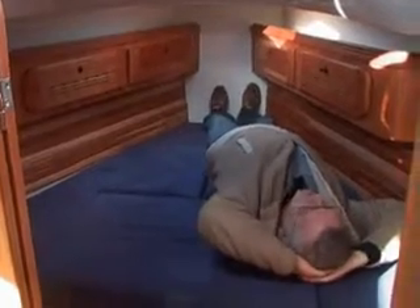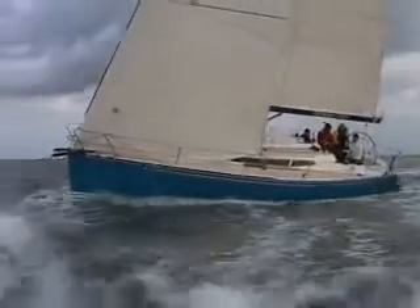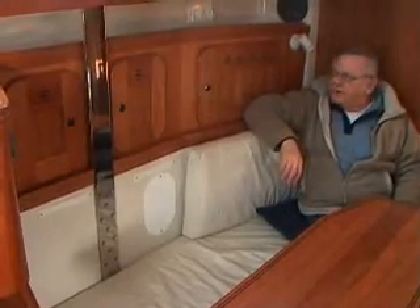This is a 2-meter boat. The boat is built from epoxy, very light. But still the boat is very strong built.